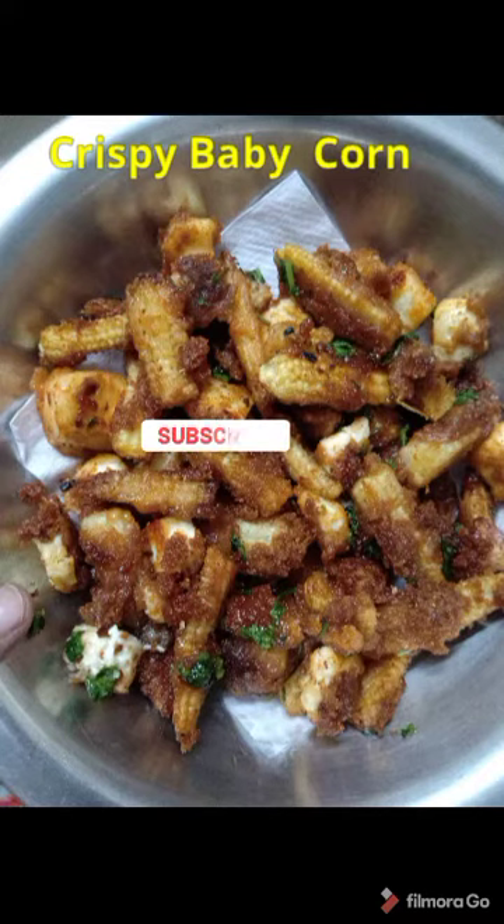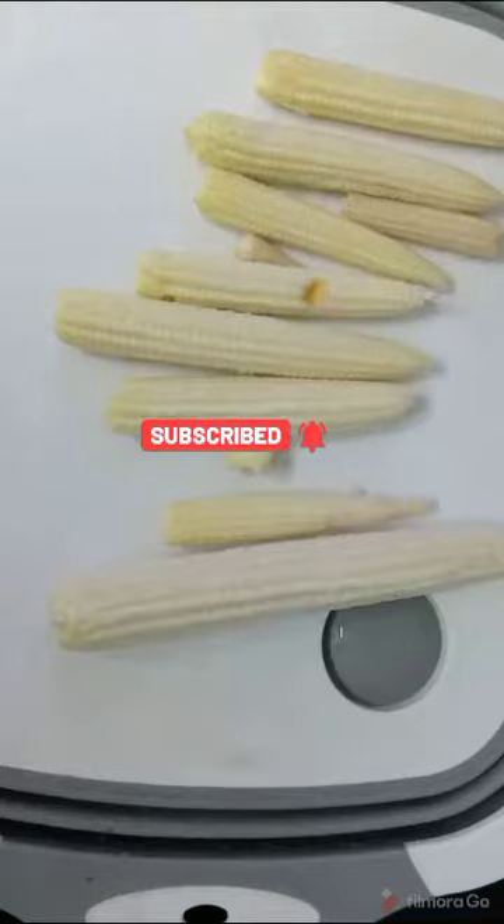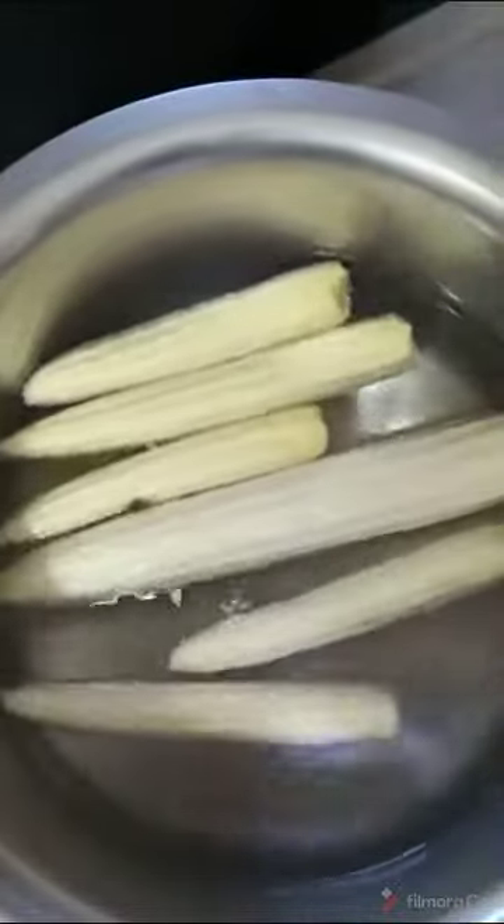Hi, namaste! Welcome back to VSS Creations and Opportunities channel. I will show you a crispy baby corn recipe. I will prepare a snack item.